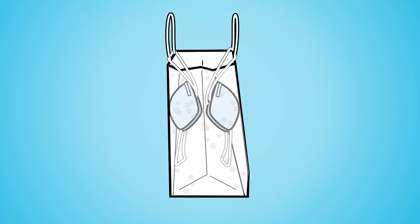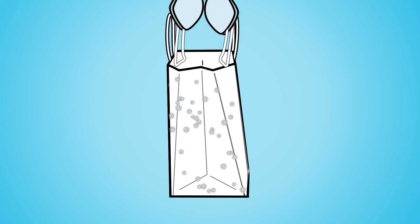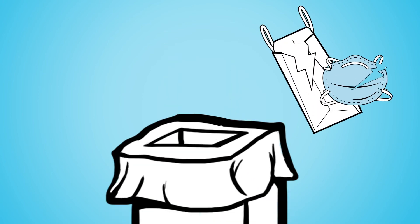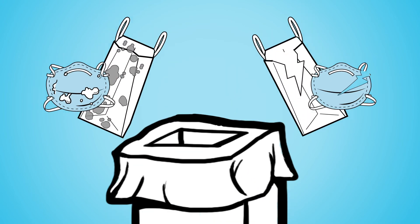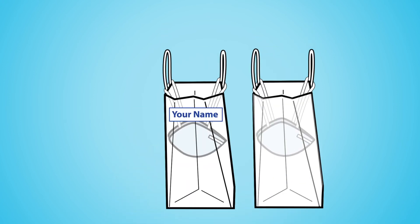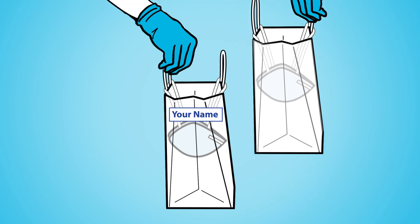To prevent cross-contamination during storage, store your respirators so the inside surfaces do not touch each other, and regularly dispose of damaged or soiled N95s and storage containers.